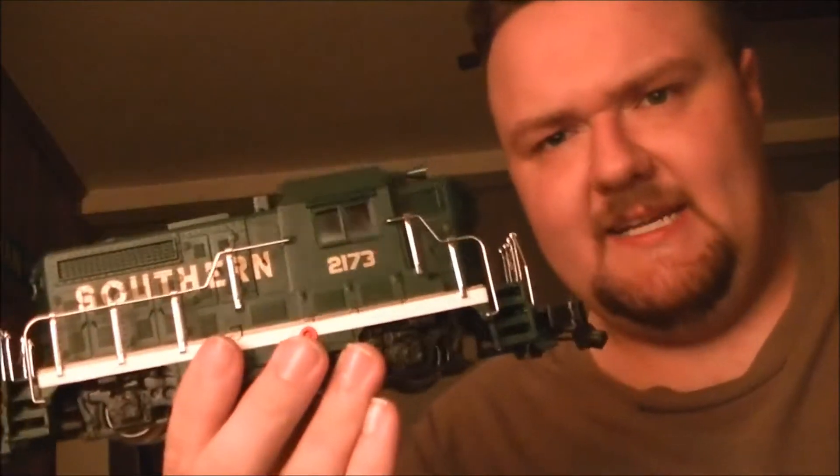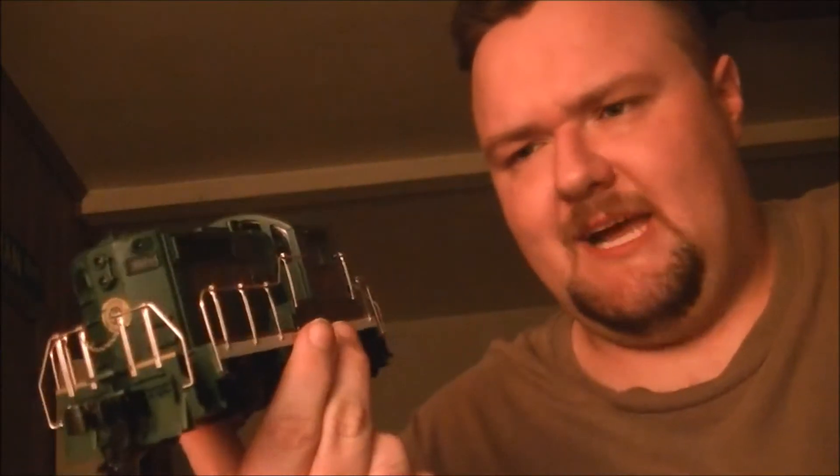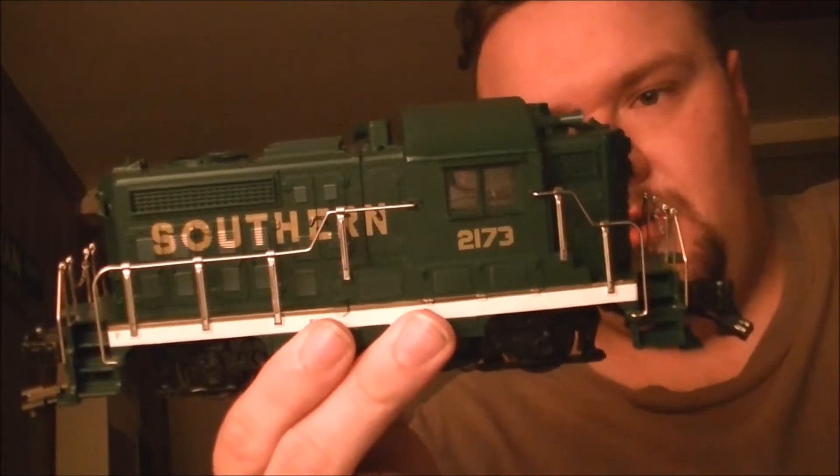Apparently, from what Brian told me, this Beep was on the layout originally as their Halloween-themed one. However, the mechanism and the motor for that Beep was giving them some trouble, and it just had a whole lot of miles on it — it had been on the layout for several years, pretty much since the new store opened. It came time to get a replacement, so what Brian did is he went on eBay, found this Southern Railway Beep new in the box, and just swapped the frames out on them.